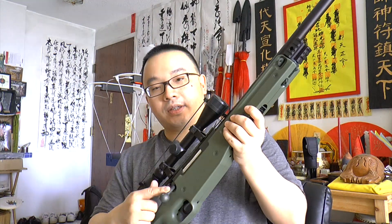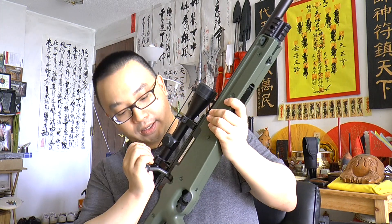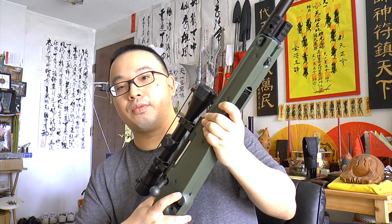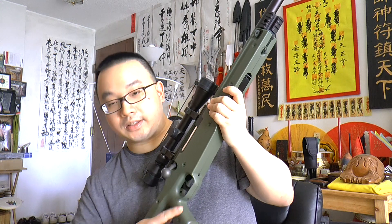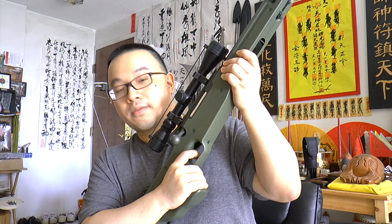It comes with a scope, and the bolt is very cool. When you pull it, it cocks the spring, and then push it back — it feels so real in hand. There's also a thumb hole right here where you can put your thumb through. Very cool.